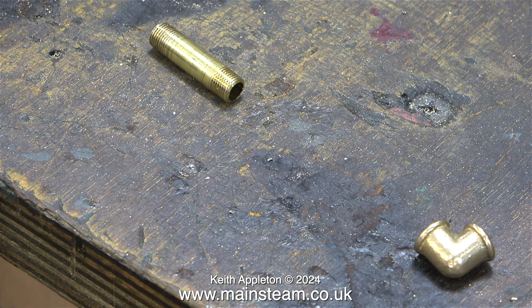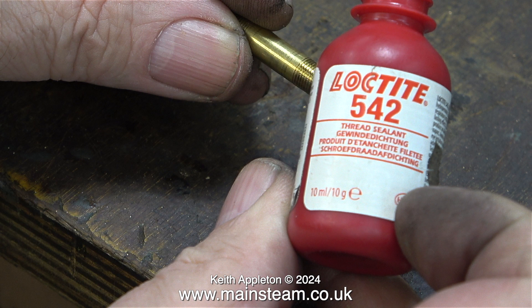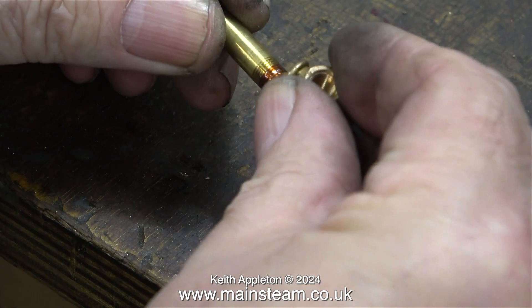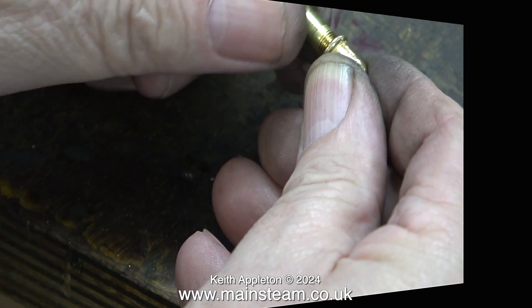Sat on the bench are two very familiar parts, and these are going to form the steam inlet union for the Stuart No.10. I know it's repetitive and I am not sponsored by Loctite or anyone else, but as always for piping I use Loctite 542 — here I am applying some to the pipe itself. Never use too much; you can block pipes very easily with this stuff.